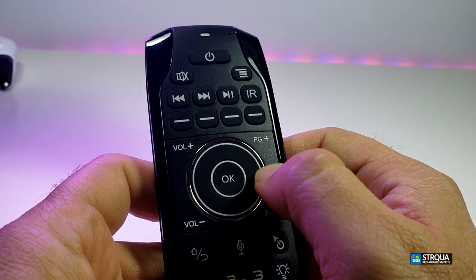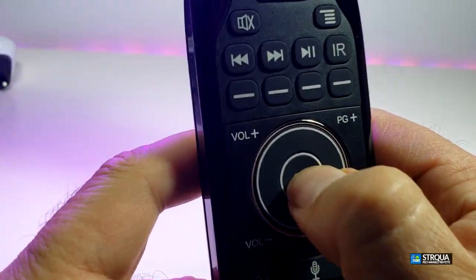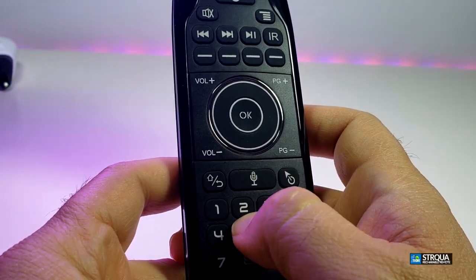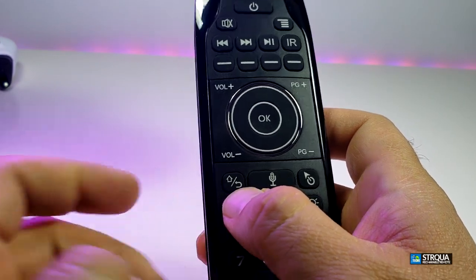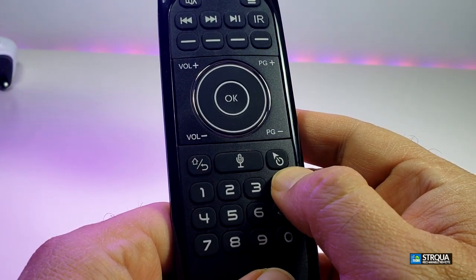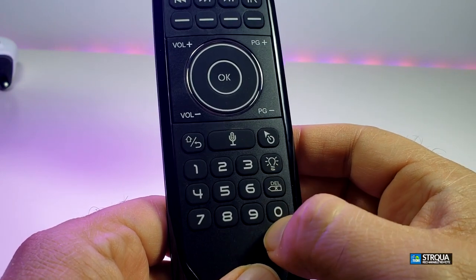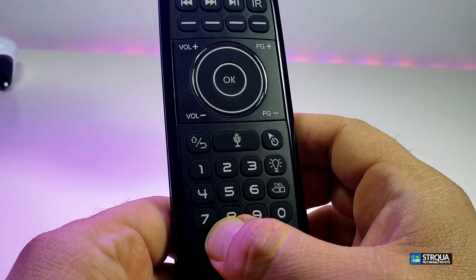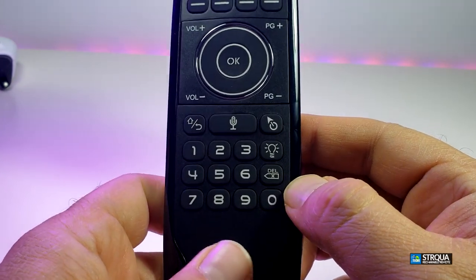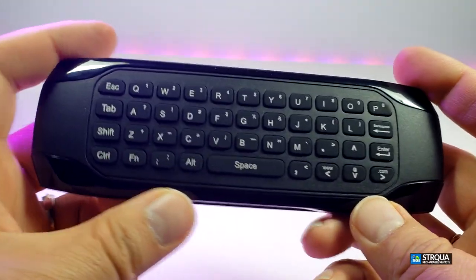You have some little buttons you can program, volume up and down, and page up and down right around the navigation key. The navigation key is nicely set up but doesn't have any markings for right, left, top, and bottom — but the OK button is really nicely done. Going to the bottom part, you have the mic button so you can press and talk, the home and escape buttons, and the air mouse toggle. You also have the backlit and full numeric buttons zero through nine, plus a delete button.